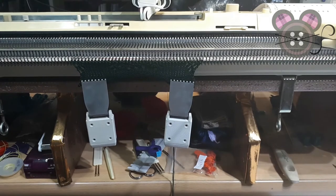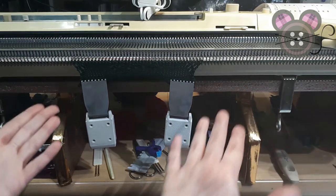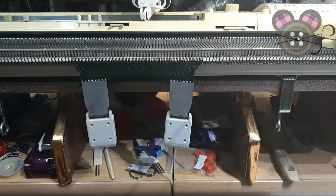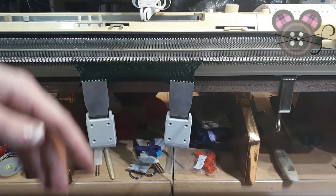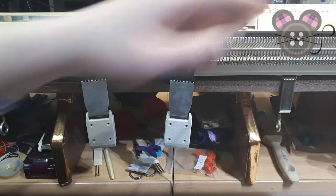You can see why it is a good idea to add extension rails — even though this is only a 40-stitch sample, my carriages are clashing against each other, which could cause damage and crack the plastic. I would recommend that you install your extension rails and make sure the carriages have enough space to move.